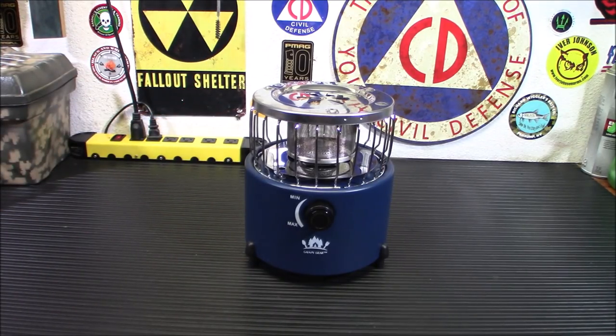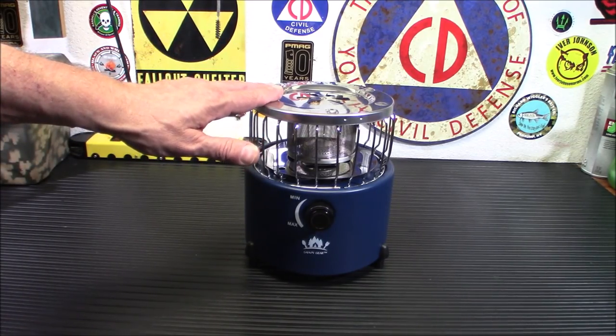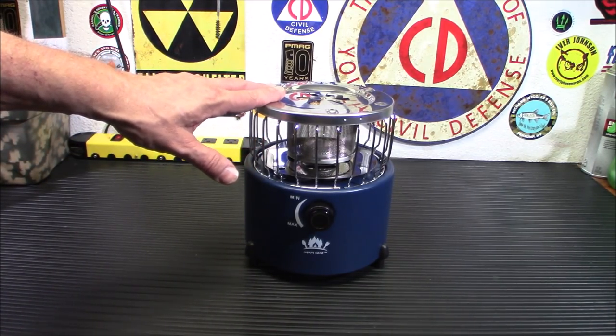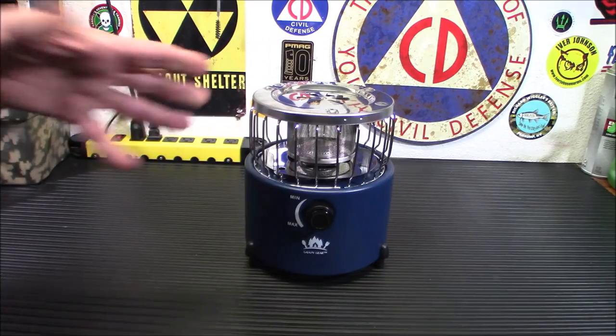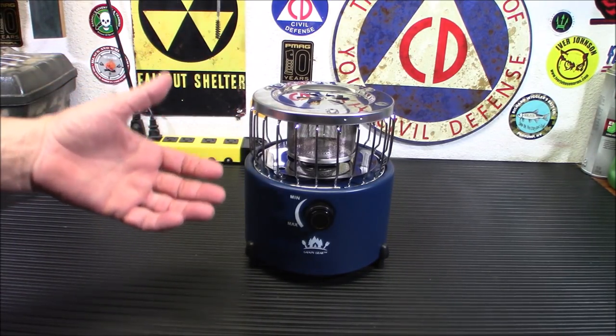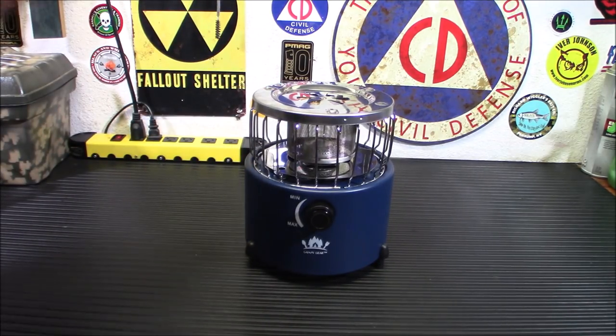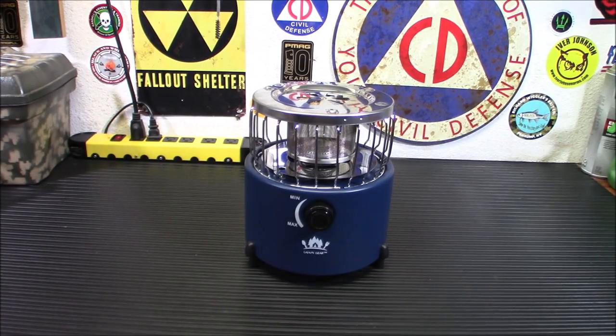If everything in your home runs on electricity and you don't have a fireplace, something like this could really come in handy. That said, I don't want people using this in small enclosed spaces. Don't go into your bathroom, close the door, and turn this on. If you live in an RV, don't crank this up and go to sleep — there is the possibility of carbon monoxide poisoning with any open flame.